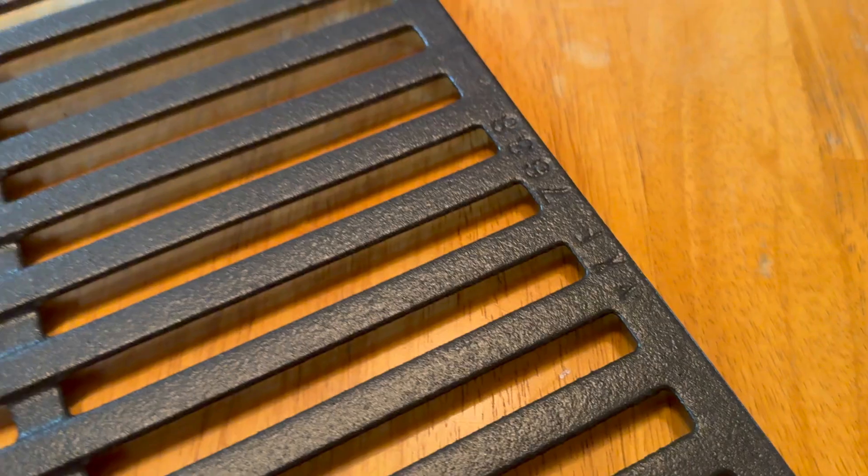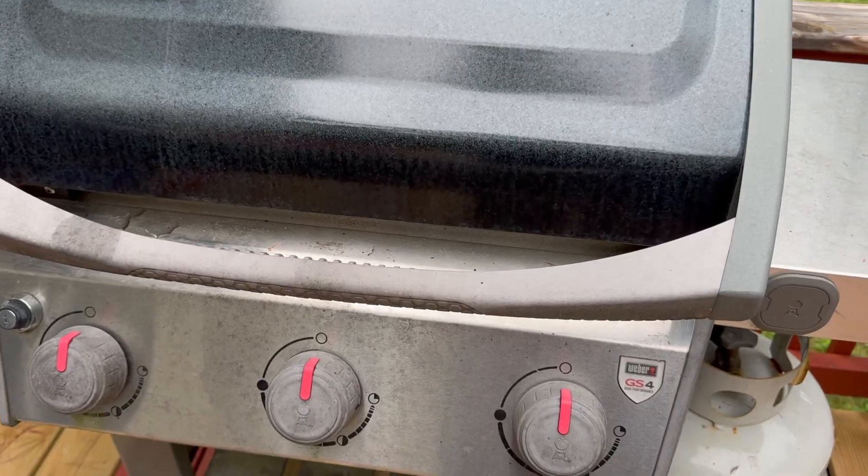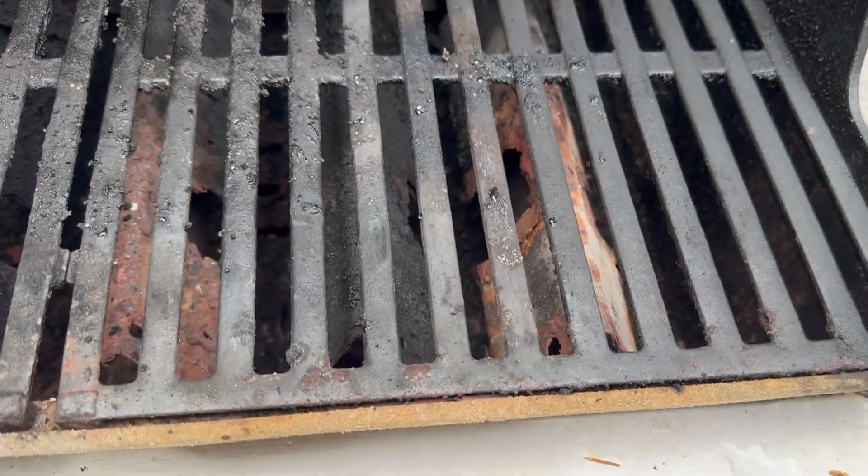My grill grates were in need of being replaced, and I decided to go with these. The reason — they're pretty much identical to the ones that came with my grill. They're heavy duty cast iron construction.